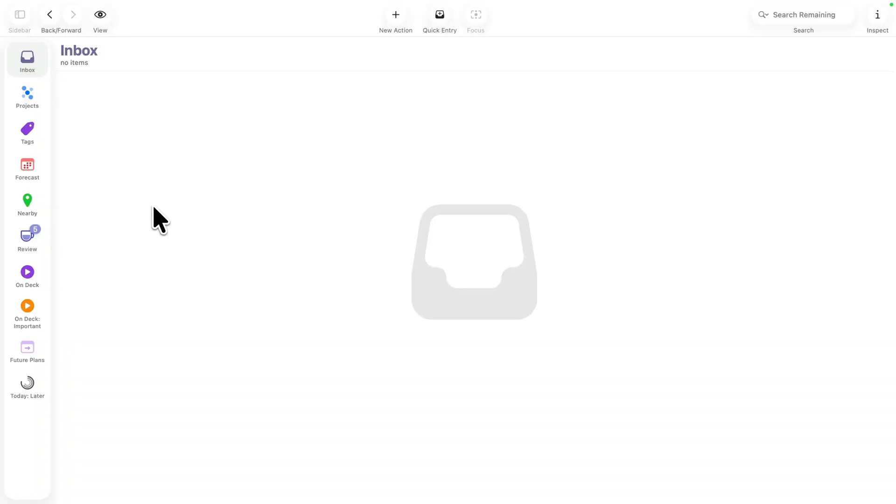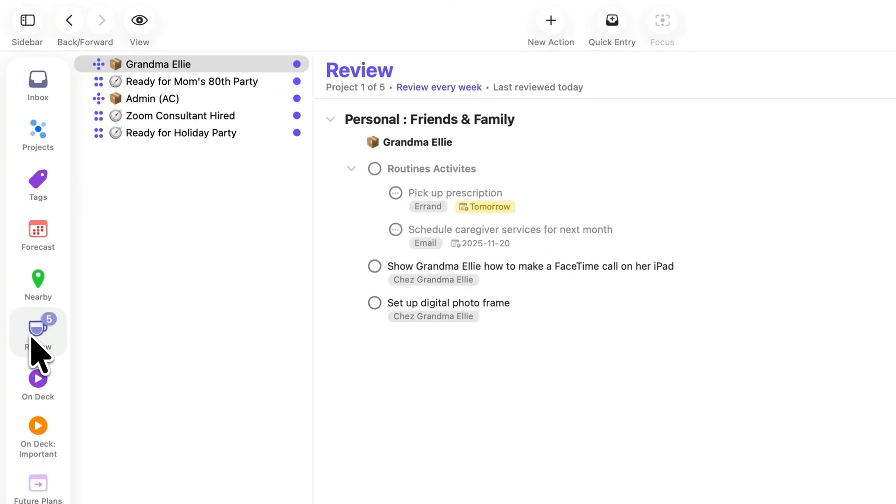Let's see this in action. The badge in the review queue indicates the number of projects waiting to be reviewed. Click on Review and go through each of these projects one at a time. As you give each project and single action list your attention, take a moment to bring it up to date.